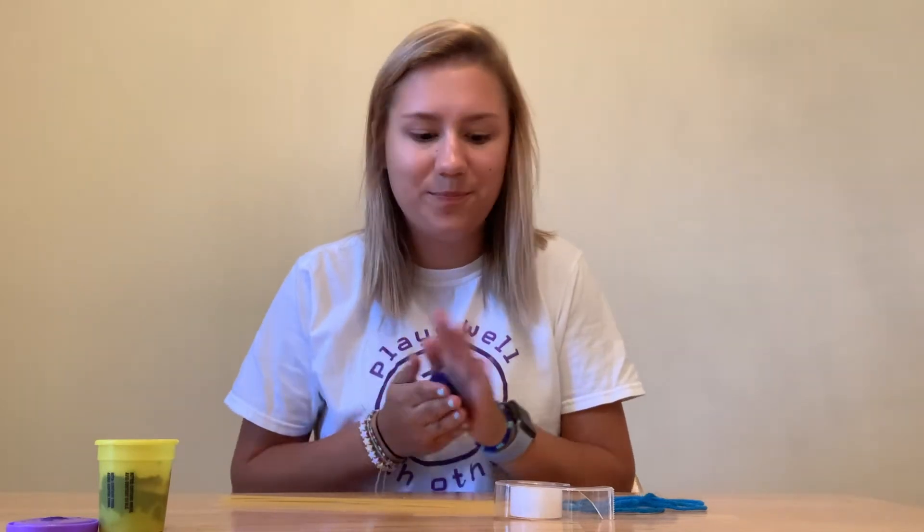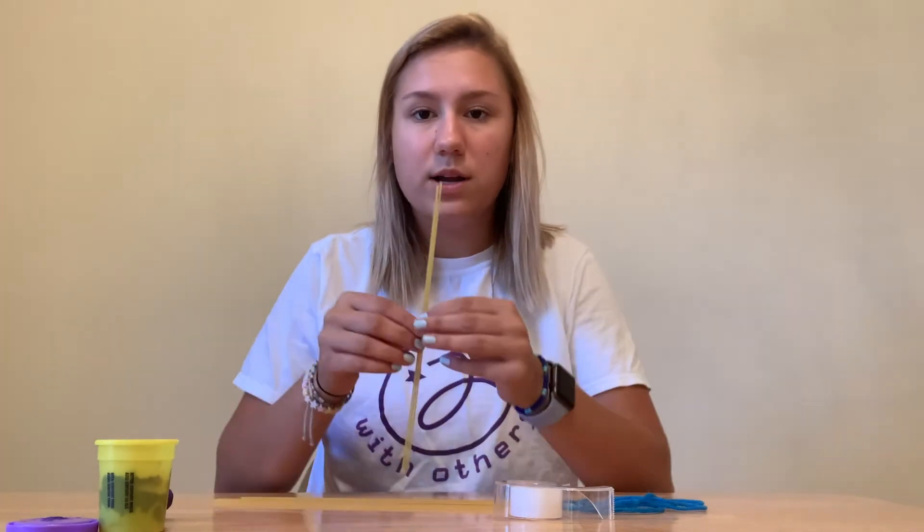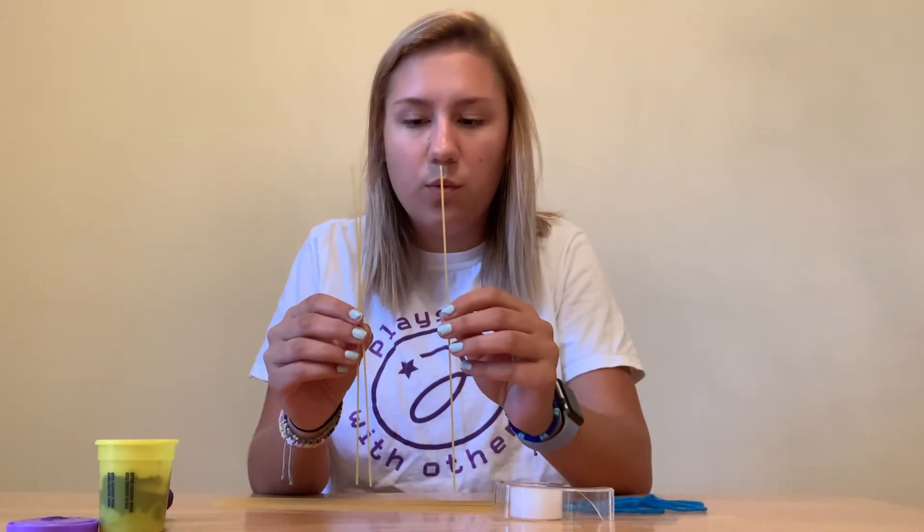So the object of this challenge is to make a tower as tall as you possibly can with your spaghetti.